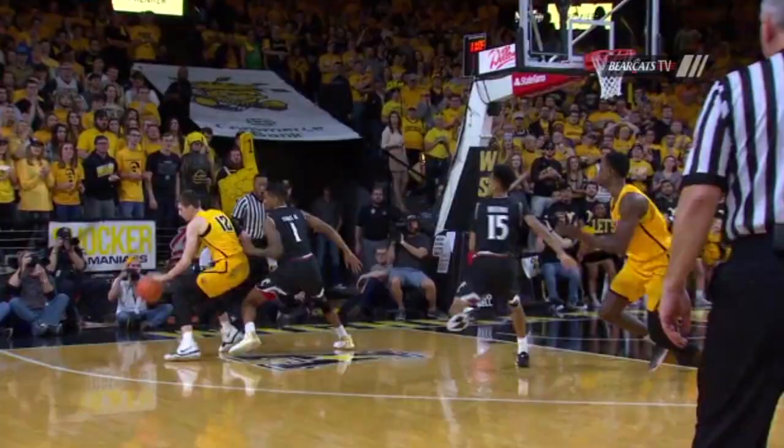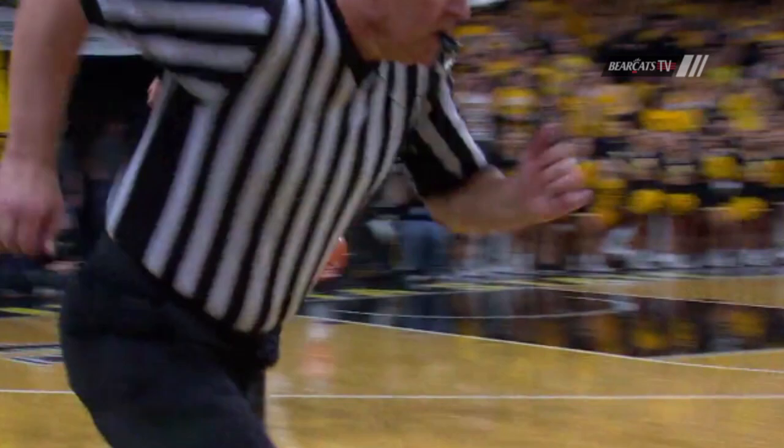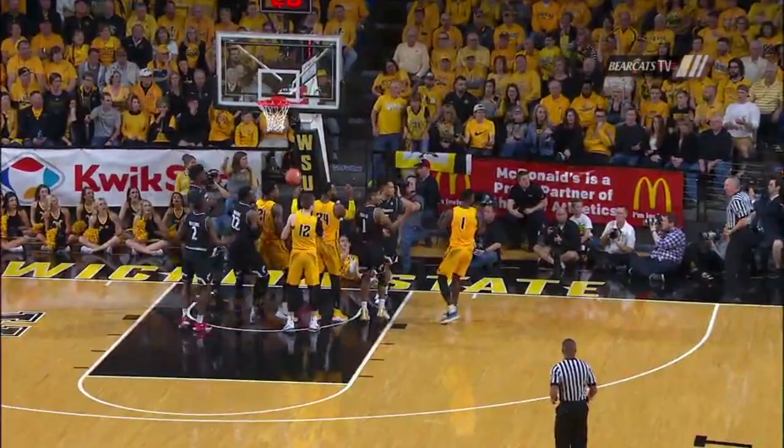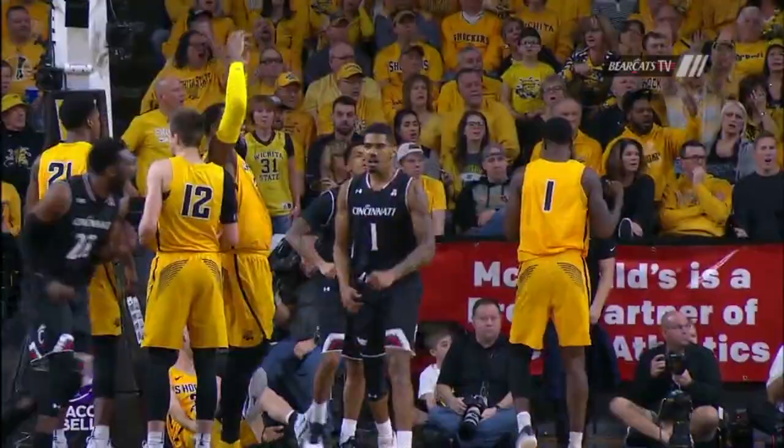Reeves drives into the corner. Had his pocket picked by Jacob Evans III. Evans dribbling into the frontcourt. Reeves trying to take it back. Evans drives. Bank shot. Good. Barking foul called on Francaf. Count the bucket.